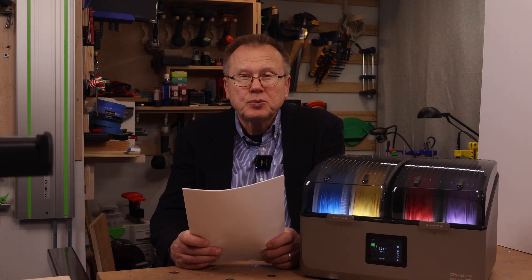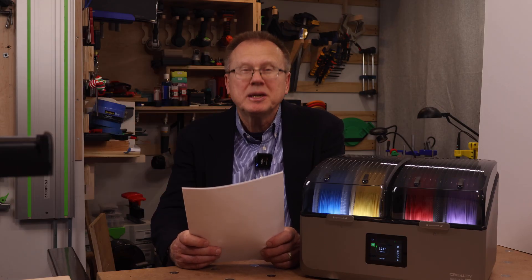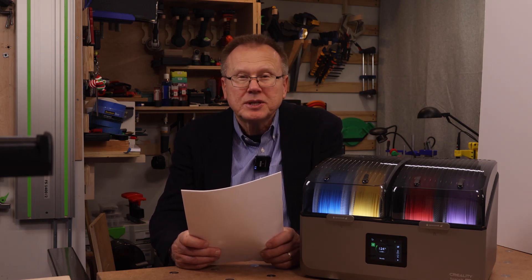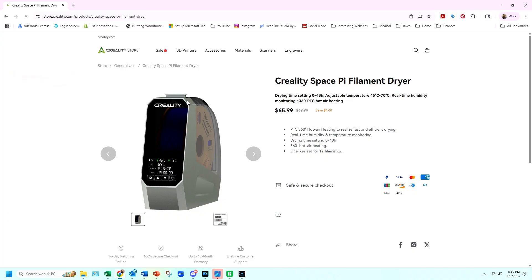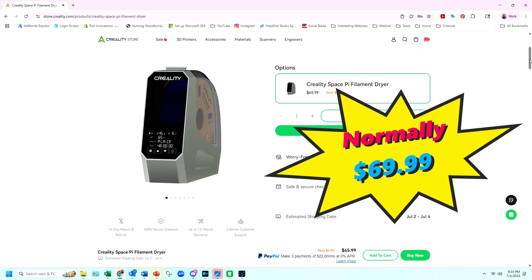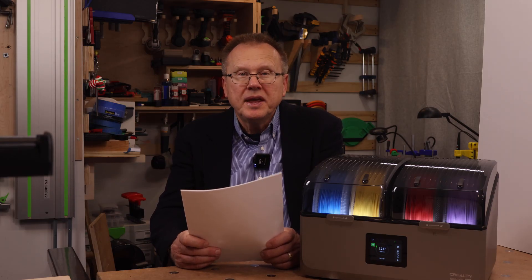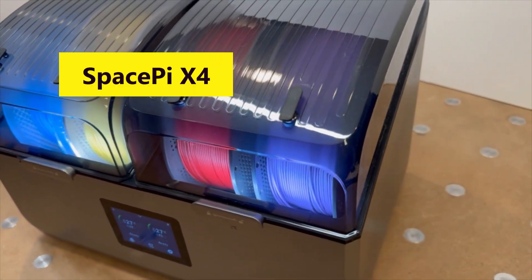The SpacePi Plus can dry two spools at a time; however, its maximum temperature is limited to 70°C, so it won't be able to dry higher temperature engineering materials. If you are on a budget and only occasionally printing ABS or ASA, Creality offers their original single-spool SpacePi filament dryer on sale at $65.99, normally $69.99. But if you are printing higher temperature engineering materials such as PC, PA-6, PA-12, glass-filled, or carbon-filled, then the SpacePi X4 can really help you manage the quality of your prints by removing moisture from these moisture-sensitive materials.